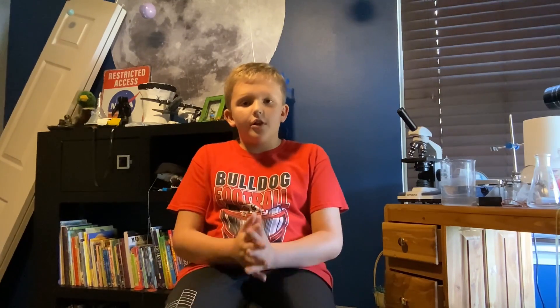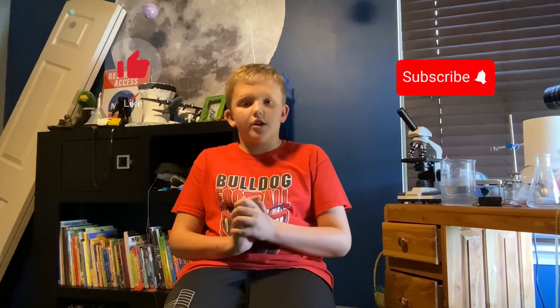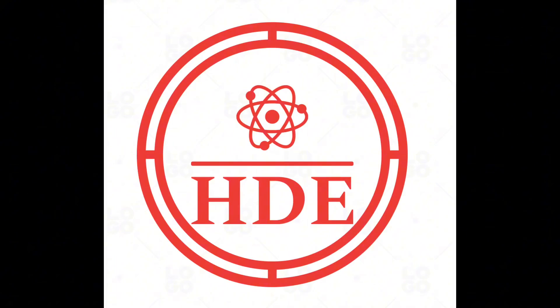Anyway, thank you for watching Drake Lacey. Please help me with my goal of 30 subscribers. Please like the video and subscribe. Goodbye.